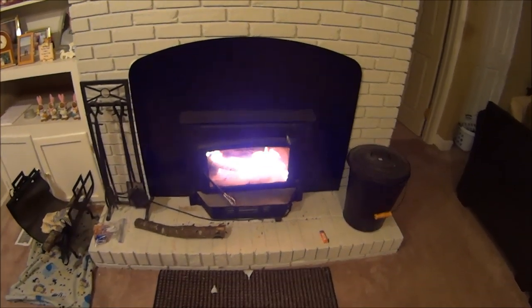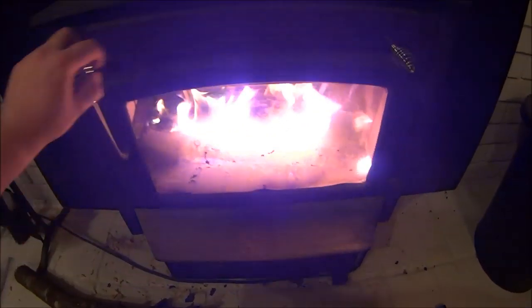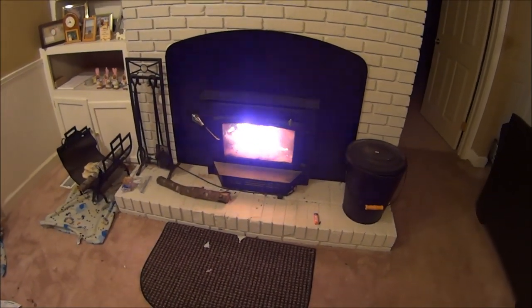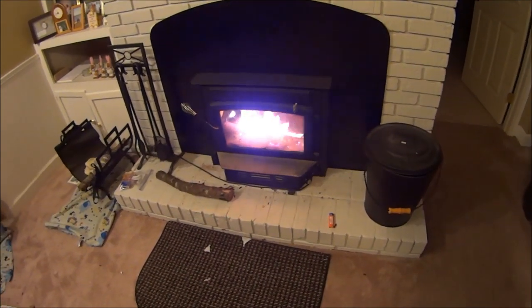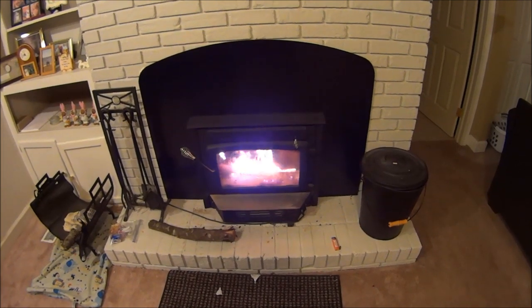I'm trying to build up some heat right now. I just put in some new logs. This is a pretty good unit, very economical. The only thing I am disappointed in is the fan at the bottom — not powerful enough, doesn't move enough air, I think.